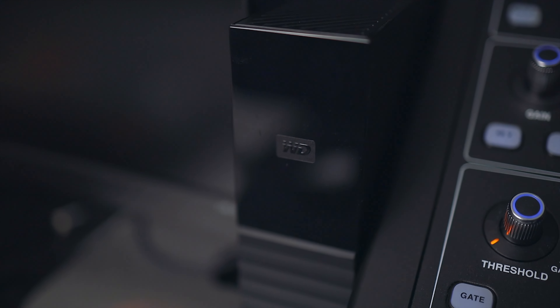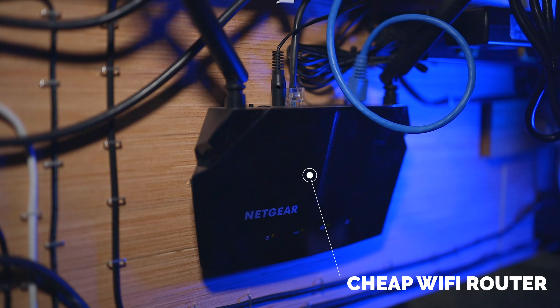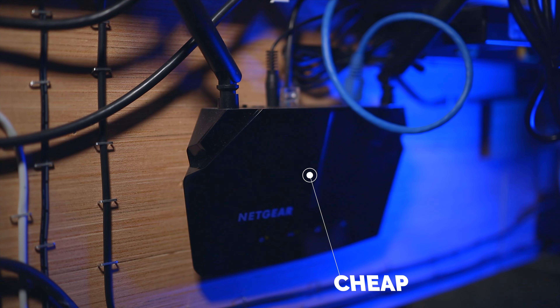However, if you want to do this wirelessly, grab a Wi-Fi router — it can be a cheap one — plug that into the same switch, connect to that Wi-Fi router using your computer, and you're still on the same network and can use Cyberduck the same way I'm about to show you.